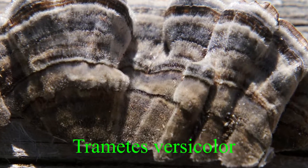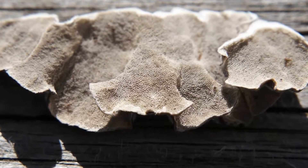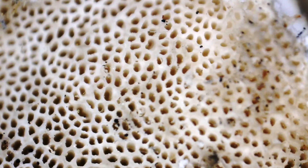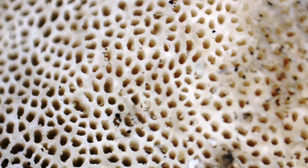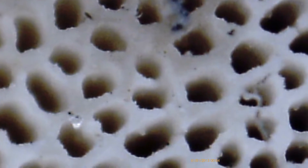The scientific name for turkey tail is Trametes versicolor, and it's easily distinguished by its bands of color. The color can be muted, but the bands are very distinctive, along with its fuzzy, flat fruiting body. The underside of the turkey tail will be plain, possibly wrinkly, and comprised of countless pores from which the spores emerge. The spores are how the turkey tail reproduces — they're like its seeds.